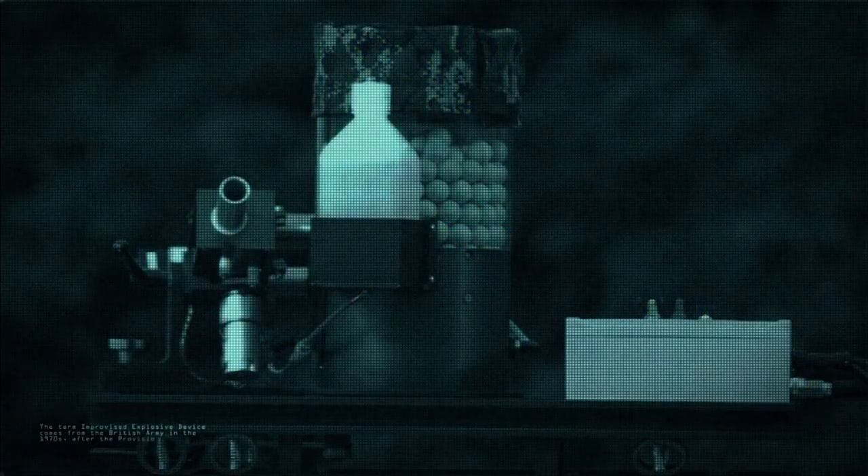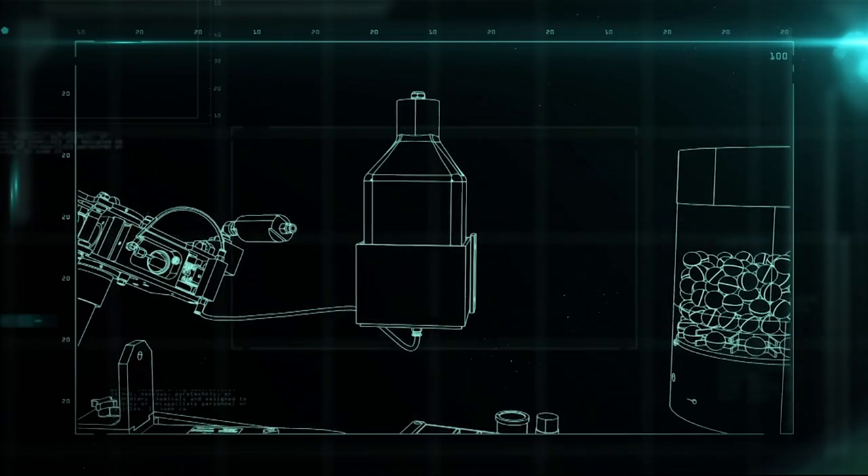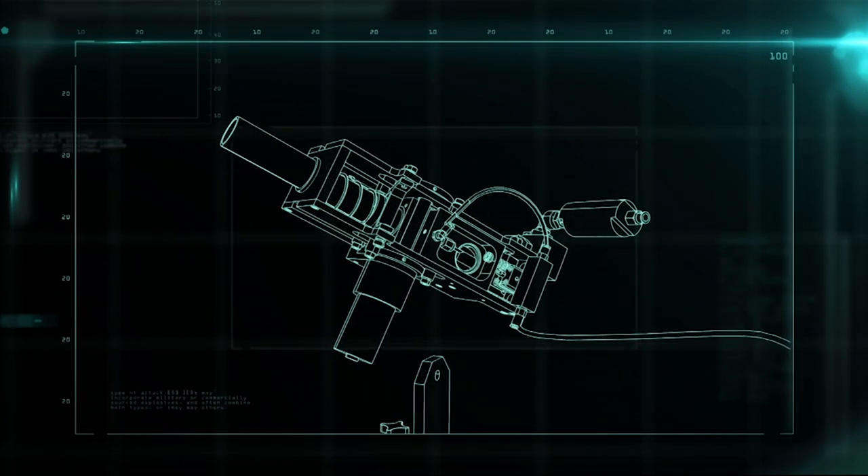The green dragon launcher is made up of three parts: the chemical injection system, the launcher, and the eggs.